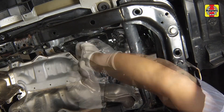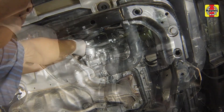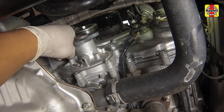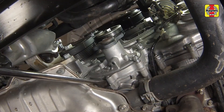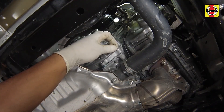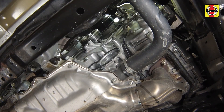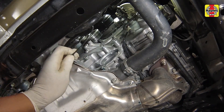Remove all but one of the water pump bolts. Pry the pump free and allow the remaining coolant to drain. After the coolant has drained, remove the remaining bolt and the water pump.